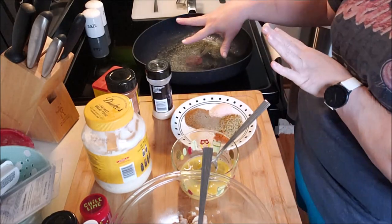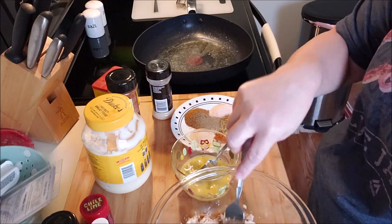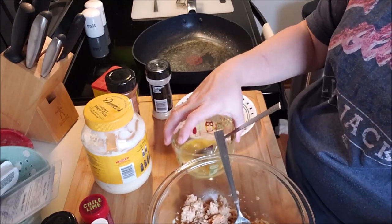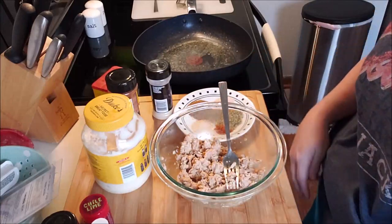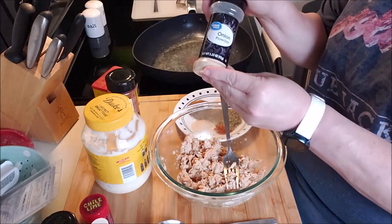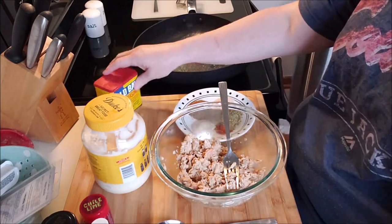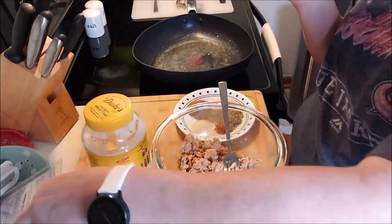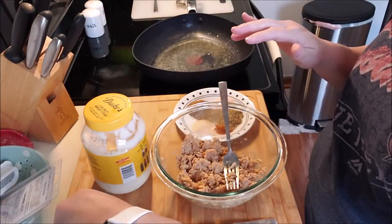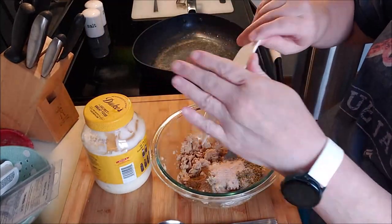Alrighty, here we go. I've got the pan heating up. I have a can of salmon — I go through and pick out all the skin and the little bones because I don't like that. Then I have some spices: onion powder, one tablespoon; cayenne pepper, half a teaspoon; a tablespoon of Old Bay; and a tablespoon of garlic and herb. That's it for the spices. Everything goes in.